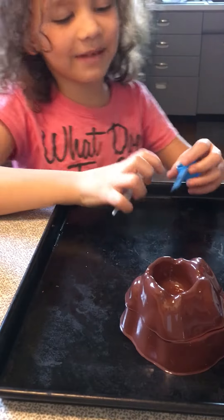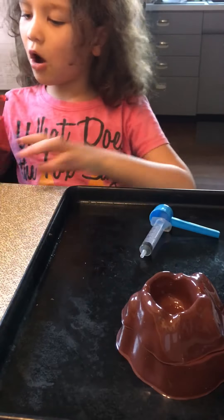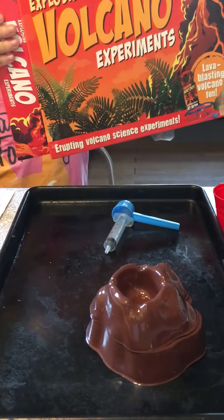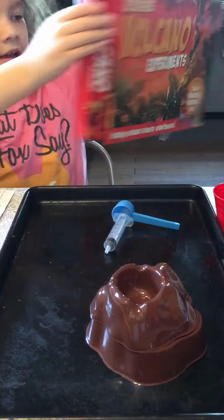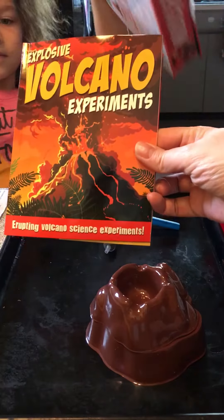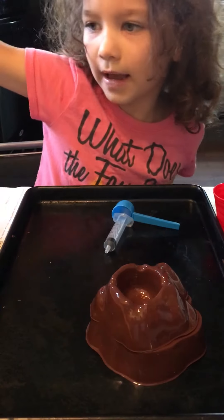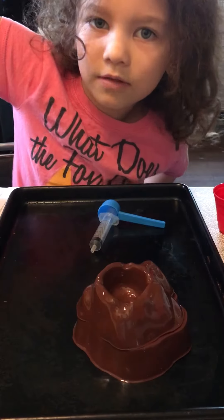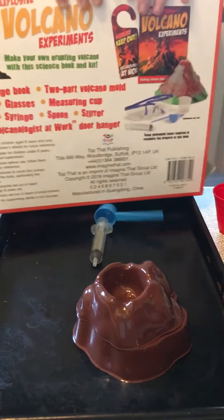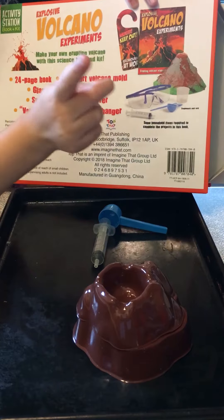Hi guys, welcome back to another video about explosive volcano experiments. It says it on the back — it says it twice on the back. So what we're gonna be trying to make is this volcano, or this volcano. Let's get started.